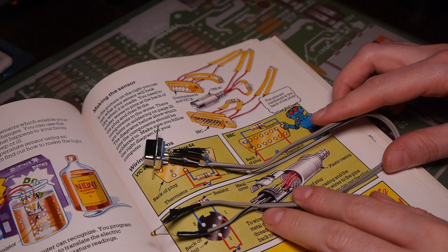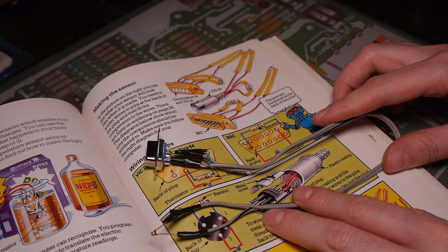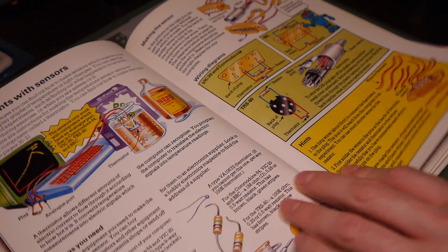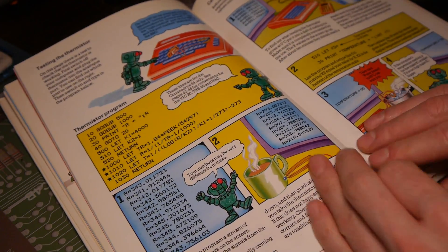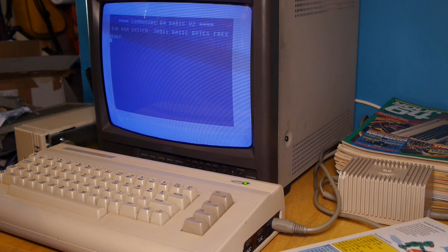I actually made up two sensors at this point — one with longer cables to measure things further away from the computer, and one shorter for use on the desk. So now we move on to actually writing the program that will make sense of our input. Here's the base part of the program, all written nicely in Commodore Basic for us. Typing time.